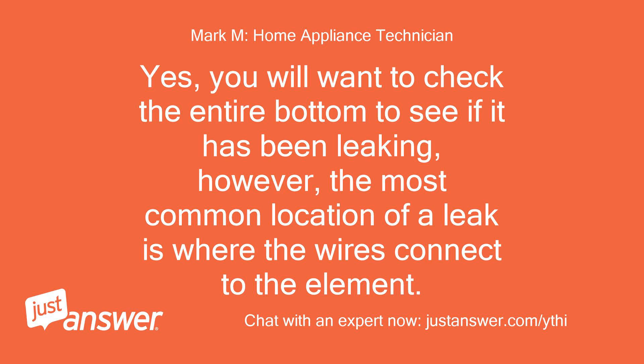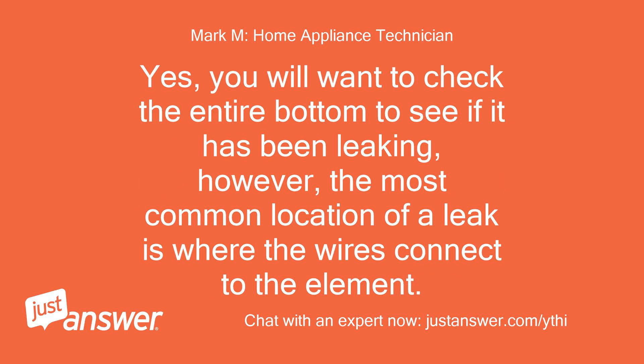I assume I need to pull the dishwasher to check this. I got to the control module just from the front. The CMS is the PCB assembly at the bottom? How do you reset?